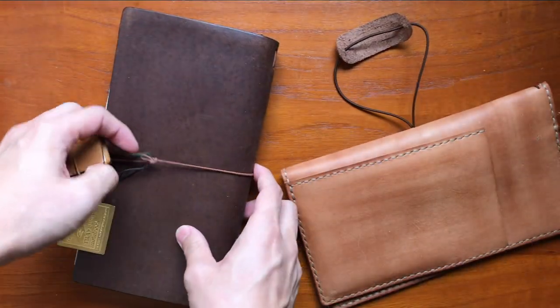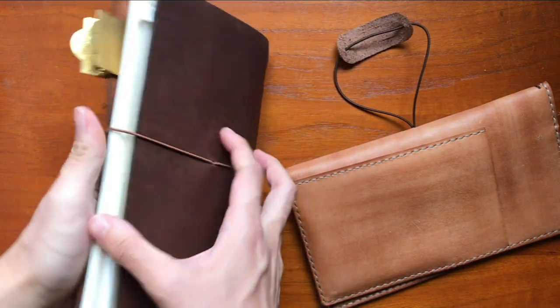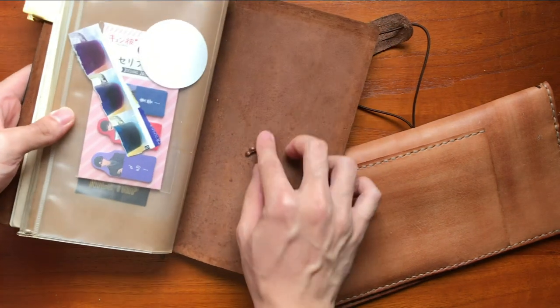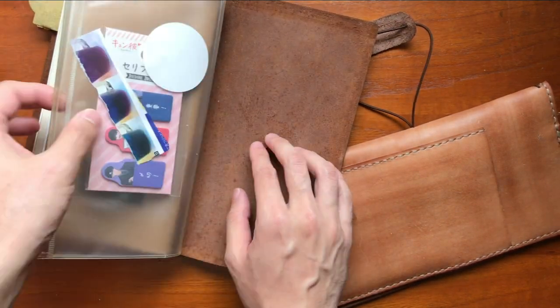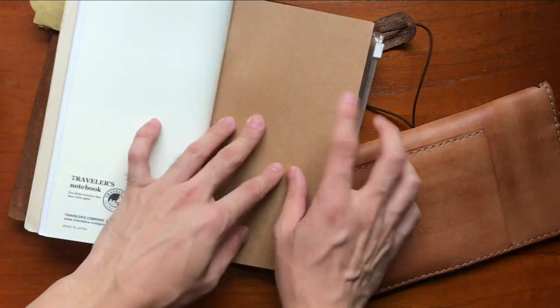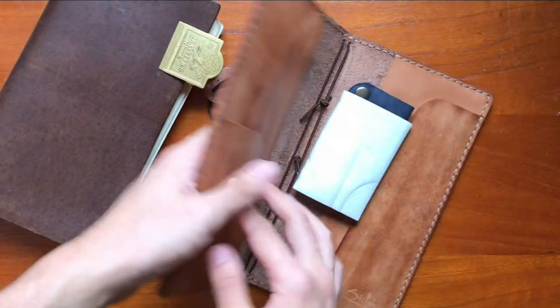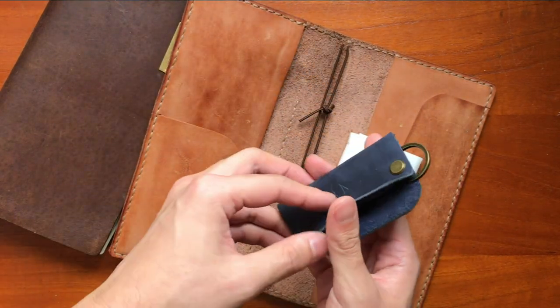The usual Traveler's Notebook has the string coming from the back. Sometimes when you write it does feel raised — you can feel it when you write. On this one, the string is right in the center. I see many of them with a key fob, but I assumed it was because they knew her or something.